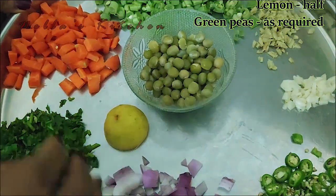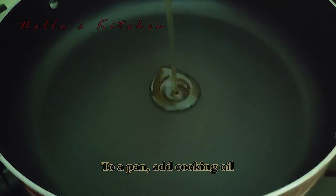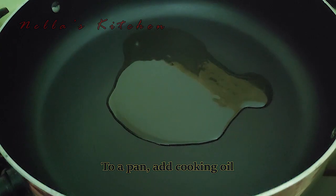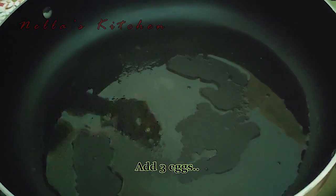I will put a little bit of vegetables in the pan. I have a pan on the stovetop. I will put a little sunflower oil in the pan.